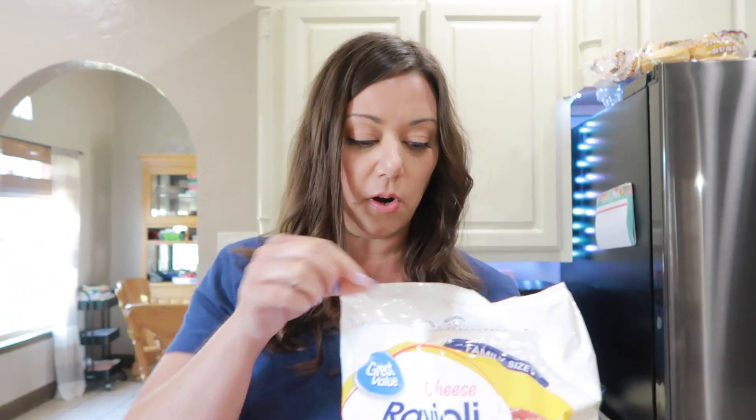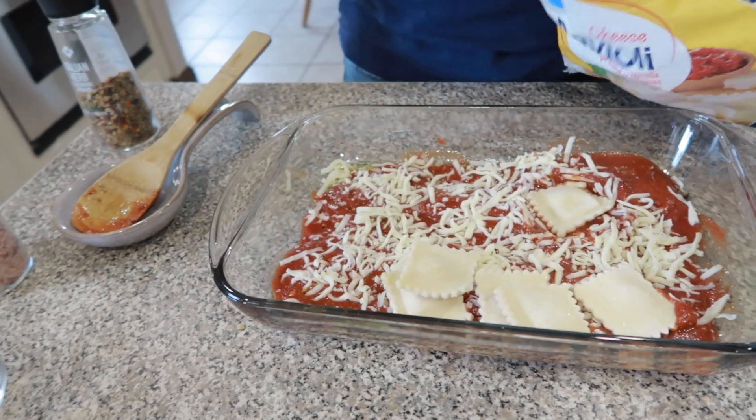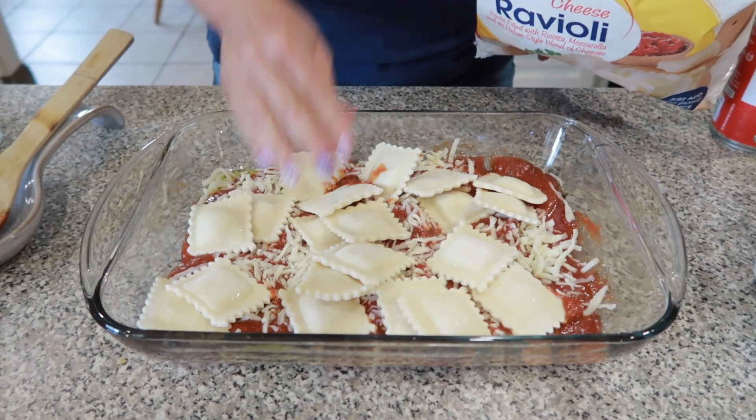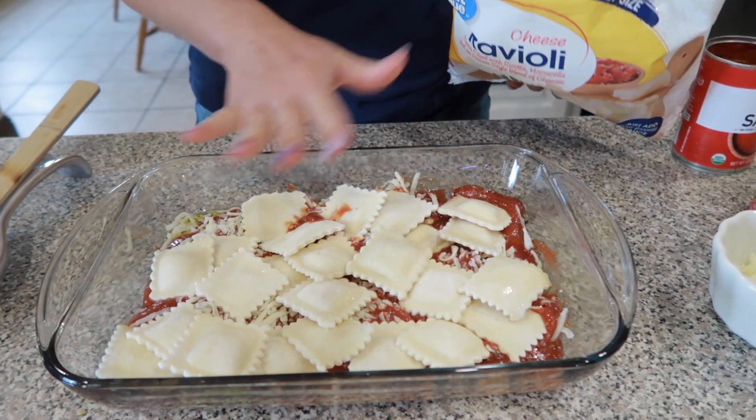You can find this in the freezer section at your grocery store and we're going to line this with some ravioli. Make sure you're covering all of the bottom of your pan.